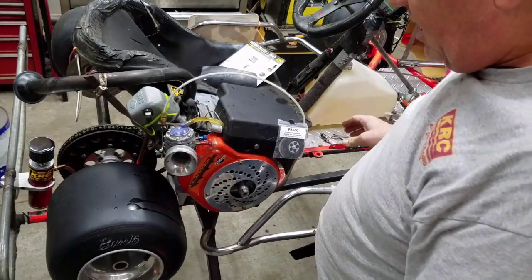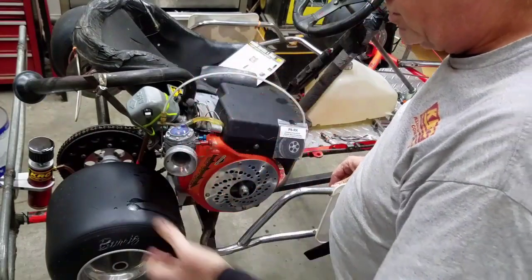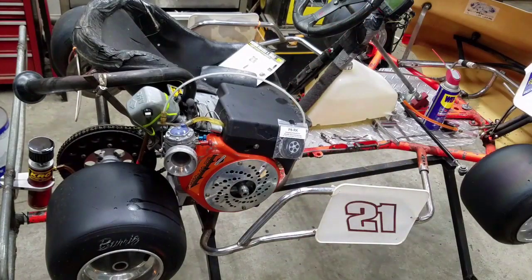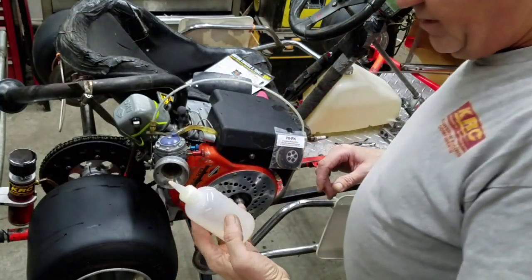Next I'm going to have to have somebody help me hold the brake, just in case. Methanol jumps up real high — about 4,000 RPM — before it settles down to 2,500. I'll be back with you in a second.